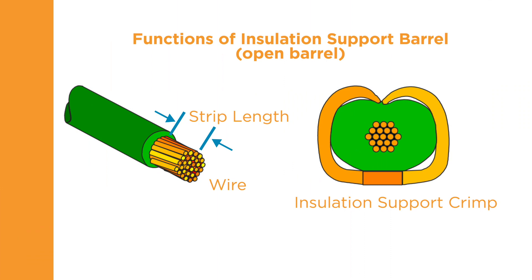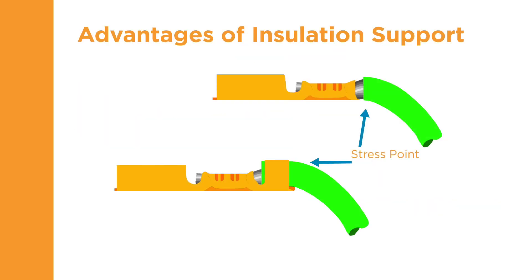The insulation support crimper forms the terminal around the wire insulation, similar to the wire barrel crimp. When crimped, the insulation support should be snug but not so tight as to cut into the insulation. The insulation support moves the stress point of the wire back from the bare wire to the insulation. The support helps protect from breakage by increasing the radius of the bend and adding the strength of the insulation to the crimp.